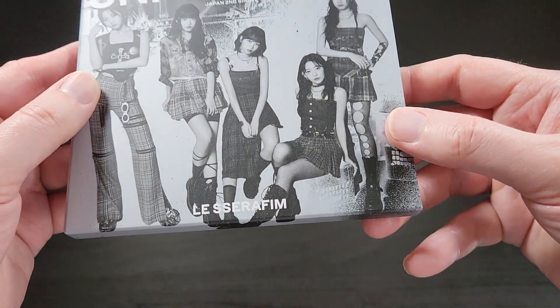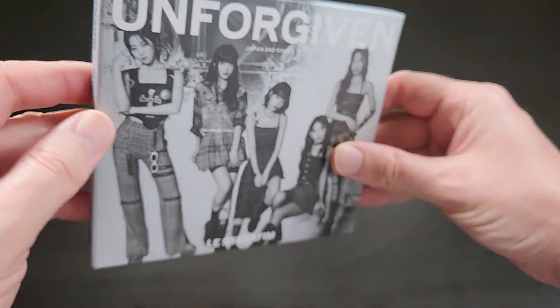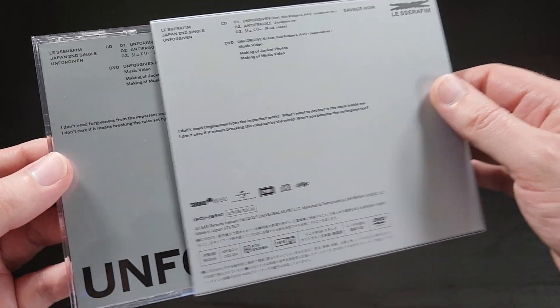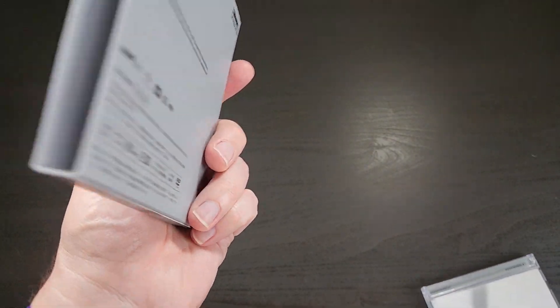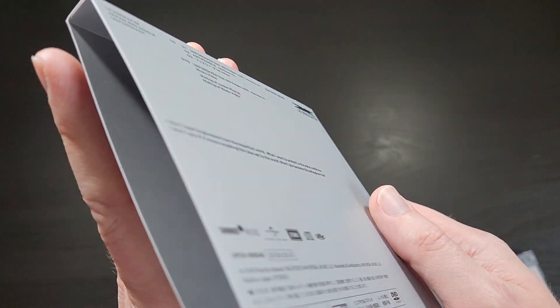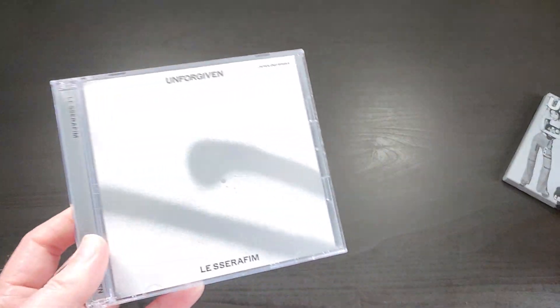The photo kind of wraps around to the top — there's the LE SSERAFIM logo — and it kind of wraps around to the bottom as well. The CD case itself comes in this nice little slip sleeve that is also grayish silver on the inside, which is kind of cool. The extra sleeve really makes it look very nice.